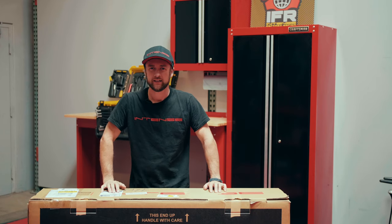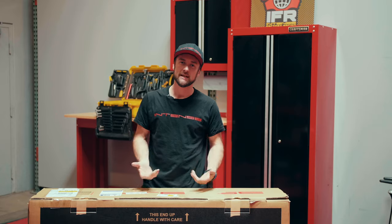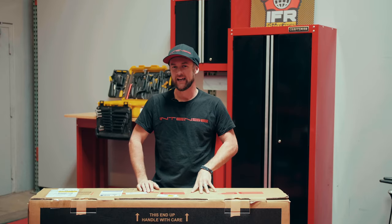Hey everyone, this is Chappie over here at Intense, and for today's video we're going to be going over the unboxing and assembly of our Intense 951XC.